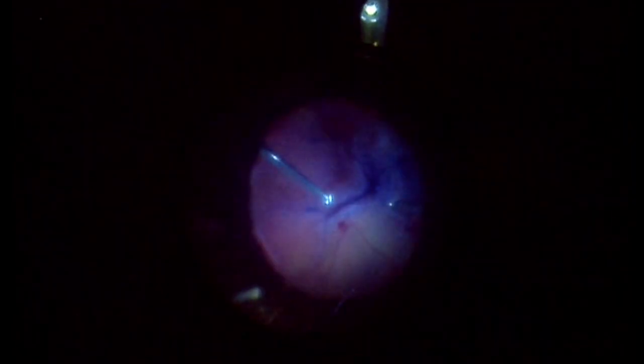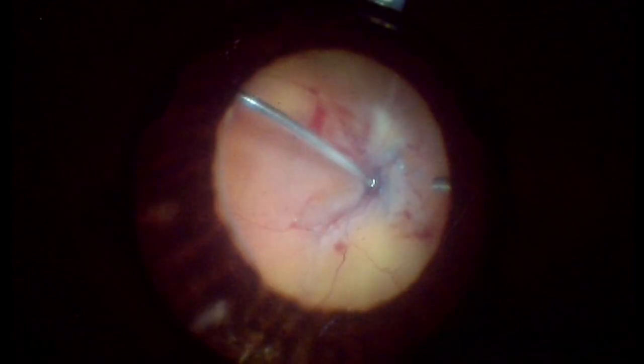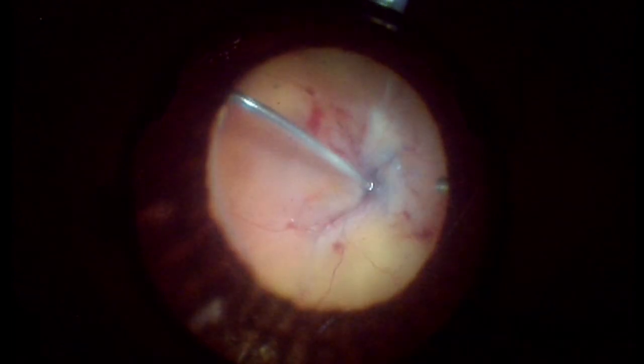Fluid-air exchange is performed in order to stain the retina with membrane blue dual. Epiretinal membranes are present on the surface of the retina. More dye is applied to stain the surface of the retina.